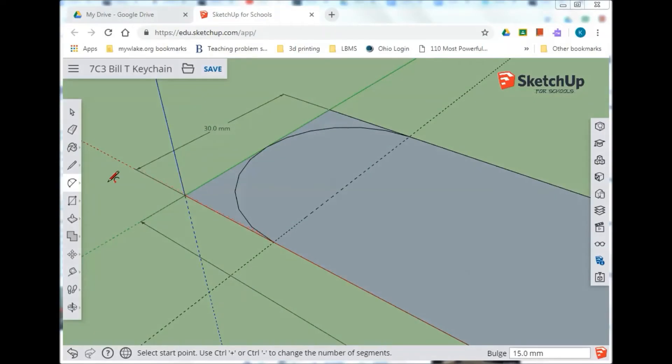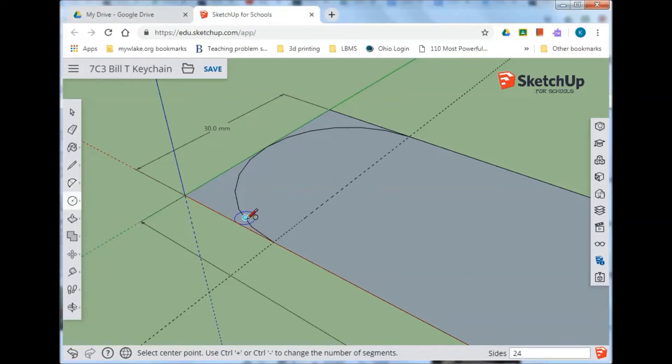Let's draw a hole for the keychain. Come back and go to the circle tool. I'm not exactly sure where the center is, so I'll line it up and hover until the center of the circle snaps in. Click in the center, release the mouse button, drag, then take your hand off the mouse. We're going to use five millimeters — that's the radius, not the diameter. Type 5 and Enter.